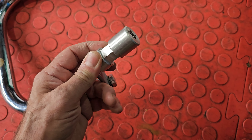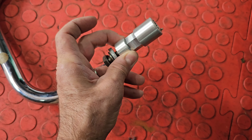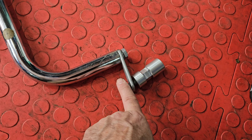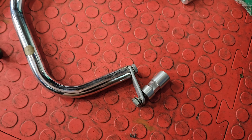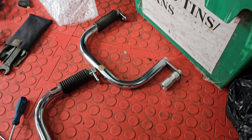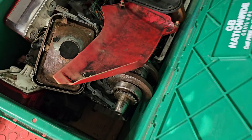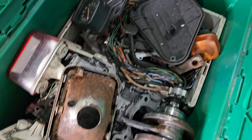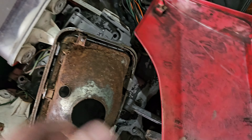I think these crash bars probably go on the top shock mount - perfectly engineered. He said he didn't think these fitted with the panniers, but I've just offered them up and I think they might. I'll have a play with that. And then there's a big box of spares, so there's lots of odds in here.